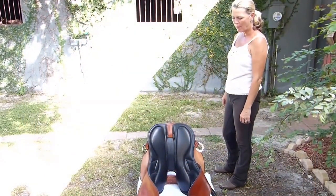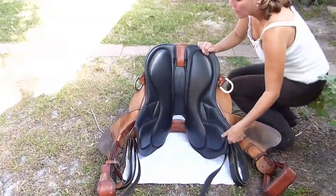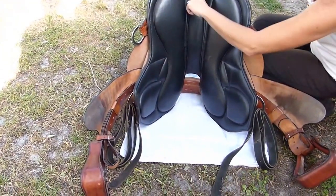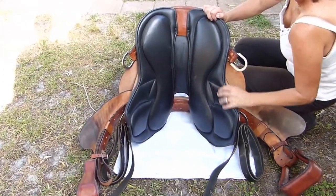Spend some time with the saddle, check out what makes it so unique. The padding underneath it, the silk push padding. The dog bone shape where it lies across the muscle work on each side of the horse's spine. The clear channel lifts the saddle up and off that horse's backbone. No spine pressure at all.